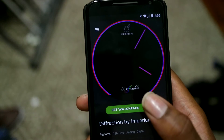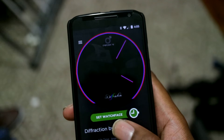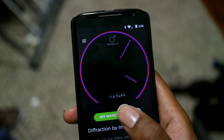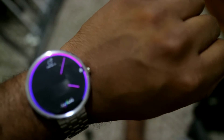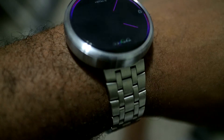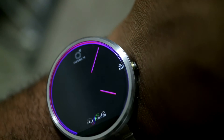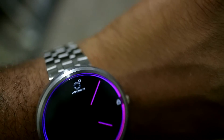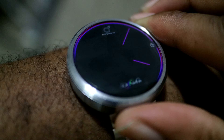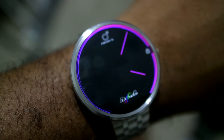For Moto 360 owners, this is pretty cool because the Moto 360 actually has a slightly beveled edge screen. With the colors on the edge, it actually gives a pretty cool effect. I'm going to send that to the watch right now so you can see it. On the edges you can see how it gives you that effect — it's a lot easier to see in person, but it's really cool.